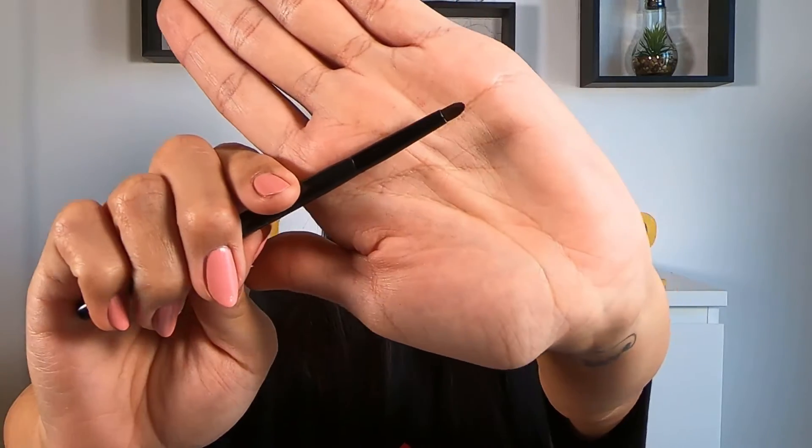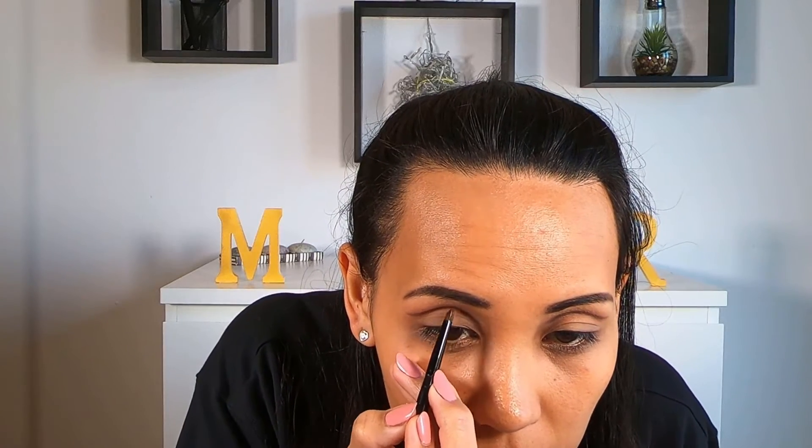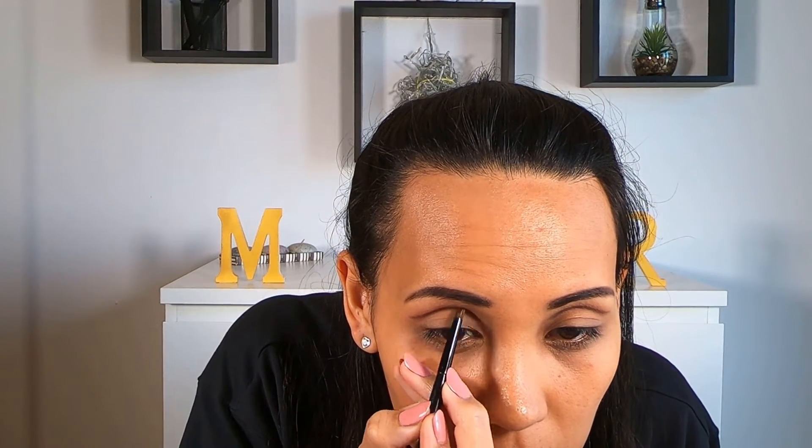Now taking a small pencil brush, we're going to again select that brown color and apply it over the black. You want to really smudge and blend it to give it depth.